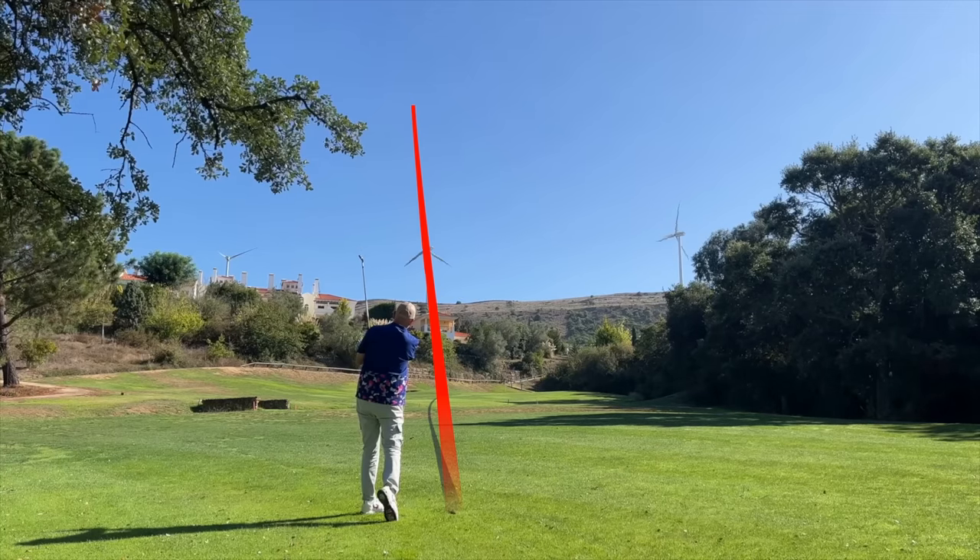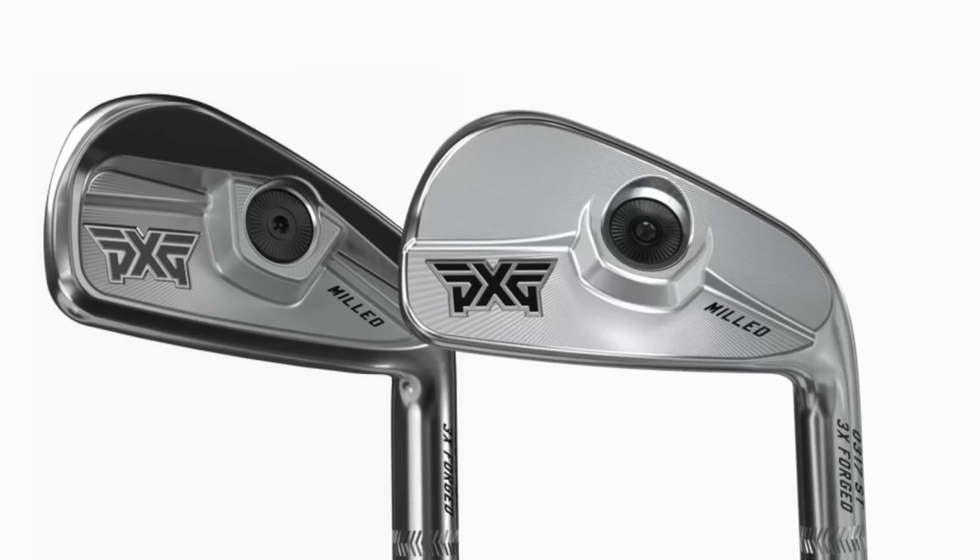The 0317T lineup now exists with a CB and an ST. One is a cavity back, the other is an all-out blade, but the T model is totally different to those two — the main difference being this is a hollow-bodied iron from PXG.